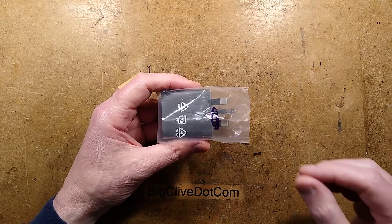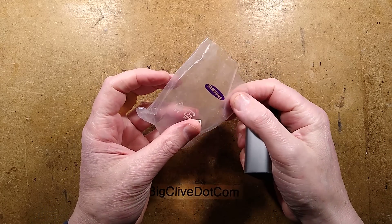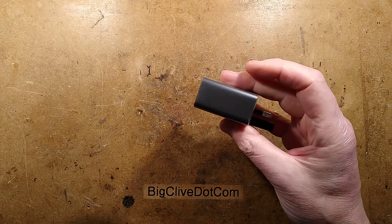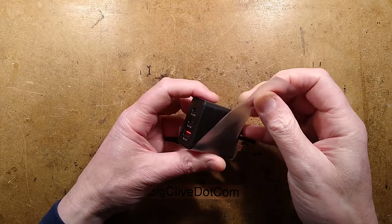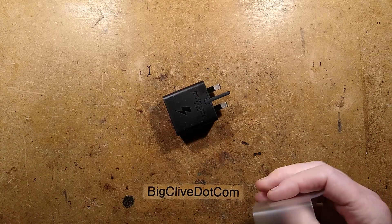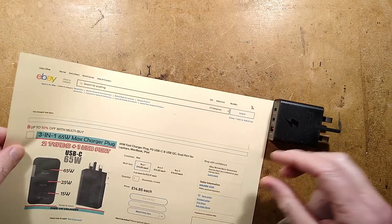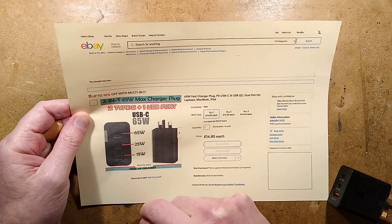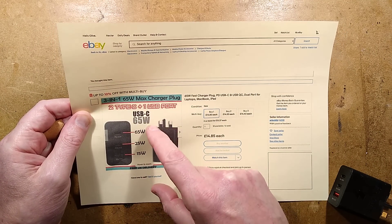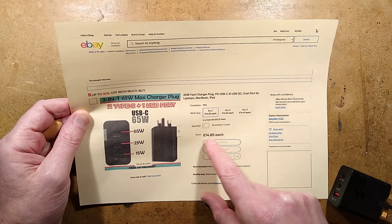Is it a super-duper high-speed charger? This one came in Samsung packaging, all wrapped up to look posh with plastic film around it. It claims to be a 3-in-1 65W max charger plug with 2 Type-C plus 1 USB port, rated 65W, 25W, and 15W from the 5V supply. It was 15 pounds - quite an expensive charger.